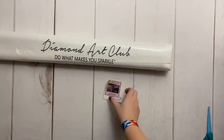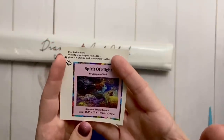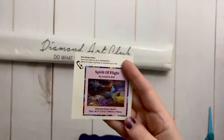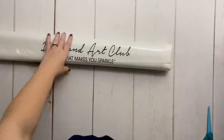Everything you would need to get started with diamond painting. If you're working on a kit this large I would recommend upgrading the pen and probably your tray. This is the little sticker that Diamond Art Club includes so you can use it in a logbook or put it on the side of the box for storage. It's just nice that they include these.